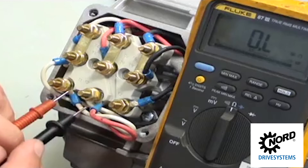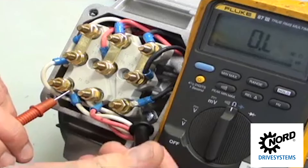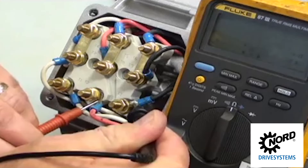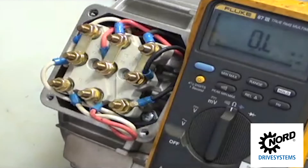With the brass jumpers installed, check continuity face-to-face. Check from T1 to T2, T1 to T3, and T2 to T3. Continuity should be consistent, plus or minus 10% as a guide. If it varies greatly, the windings are compromised.